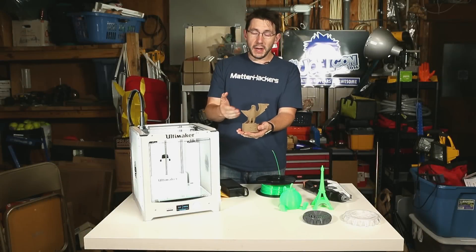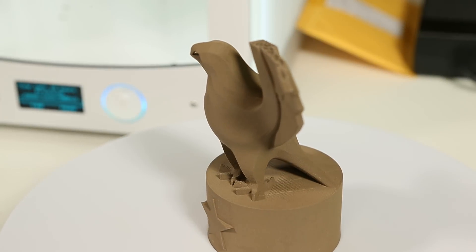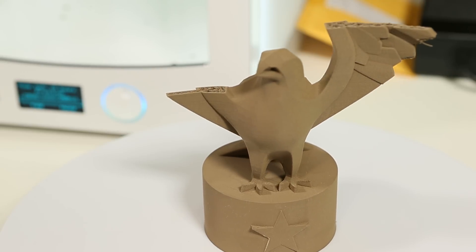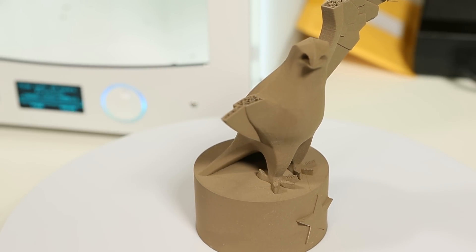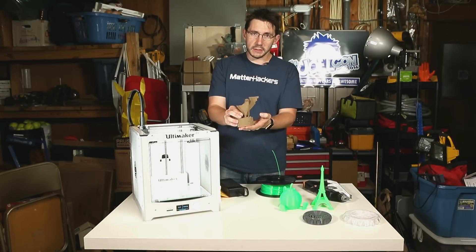My Eagle's wings have been clipped and that's because I dropped it — I'm clumsy. But I can show you this model because the back and the front of the Eagle and the sidewalls look great. This is a Colorfab bronze fill material and other than the wings missing, this is a good model. It stuck to the build plate well and the printer just handled it, did a great job.